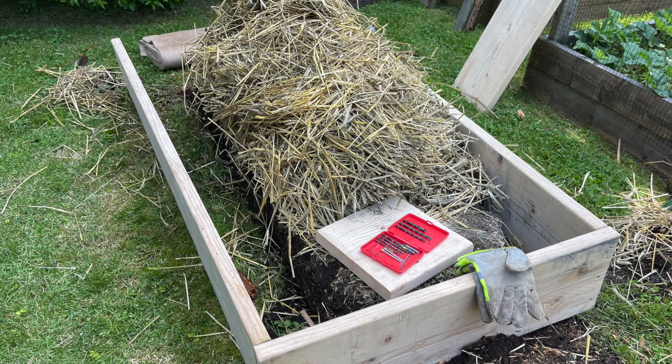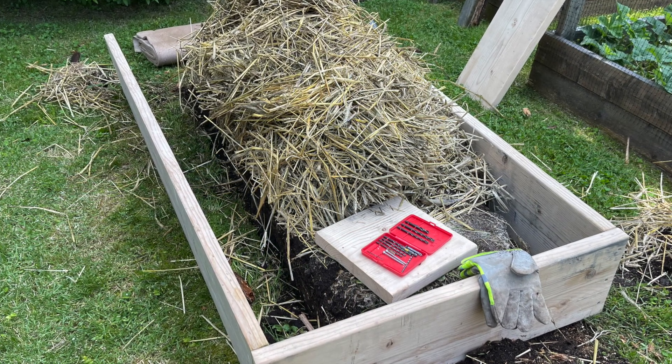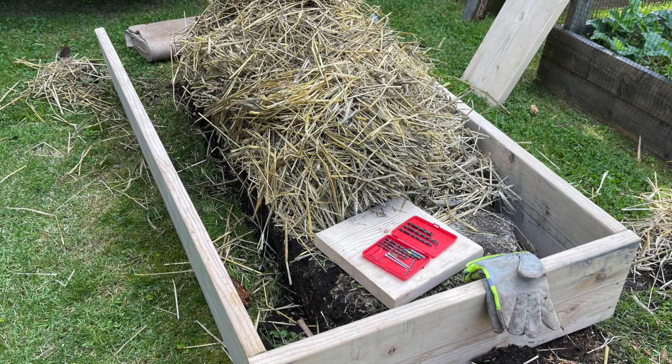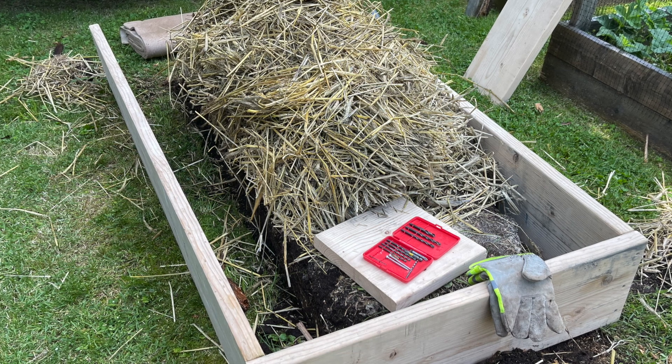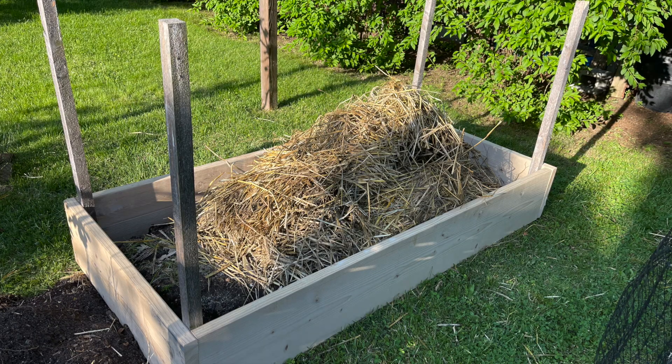Make sure the screws are long enough for the thickness of the wood you purchased. I pre-drilled three holes per each side to make driving the screws easier.